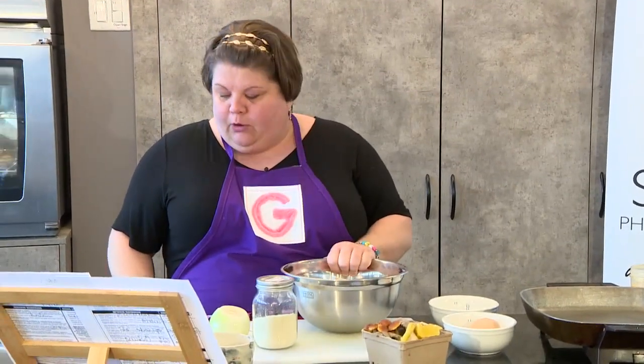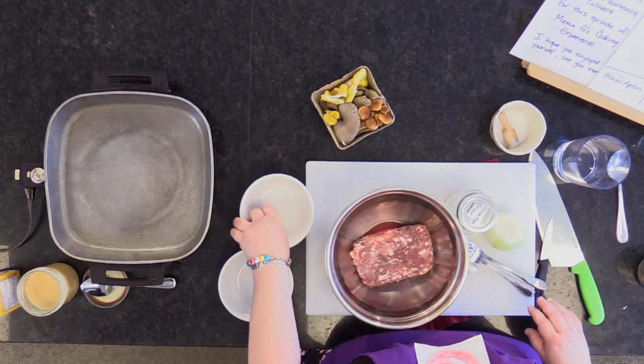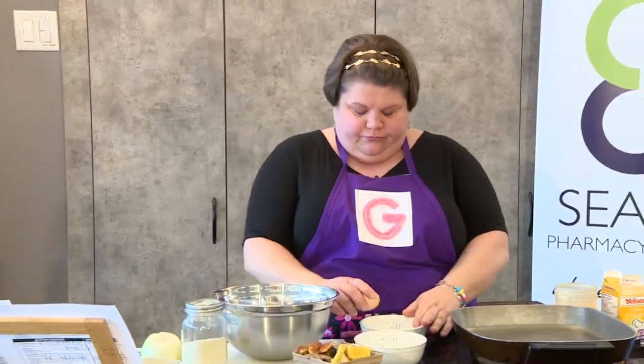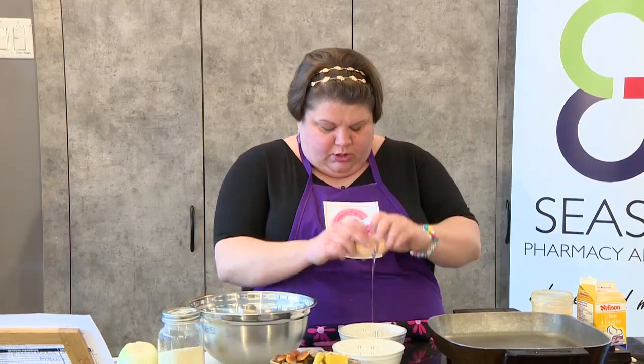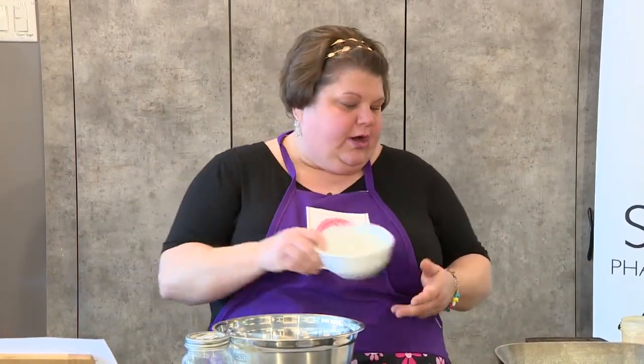So let's just jump right in. In my bowl here I have one pound of ground pork. I'm going to add one egg — crack the egg in the bowl, make sure there's nothing in there, throw your egg in there.